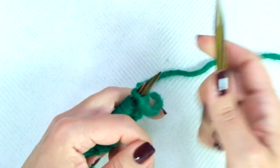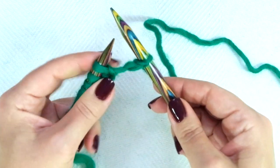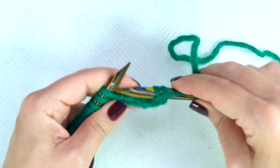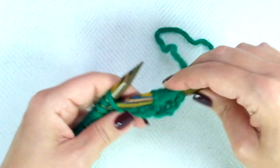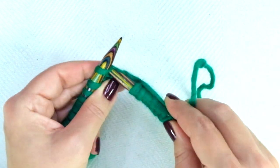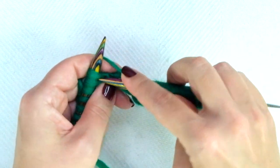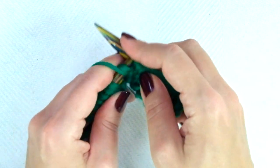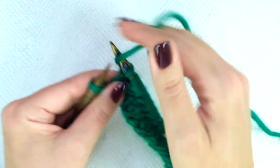Row two: the repeat is purl 1, knit 1, and repeat — purl 1, knit 1, purl 1, knit 1. If you knit continental: purl 1, knit 1, purl 1, knit 1, and repeat to the end of the row, ending the row with purl 1.